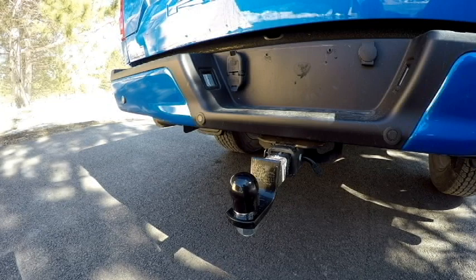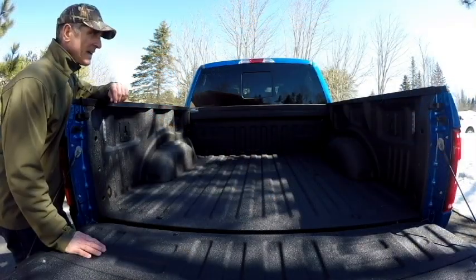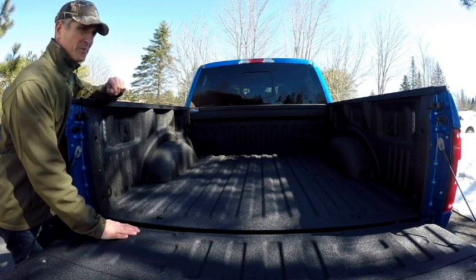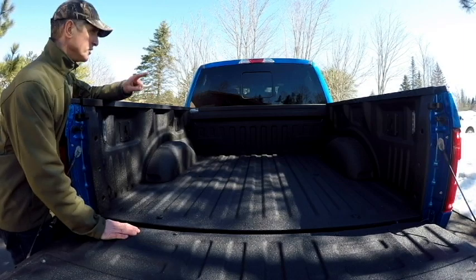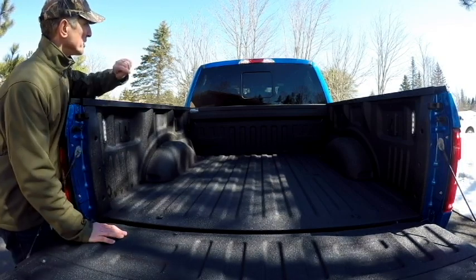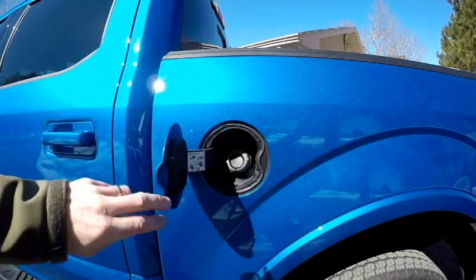Another option the tailgate comes with is a remote lock, which is kind of nice. The trailer hitch is standard and the truck is pre-wired with a four and seven-pin setup. I had a sprayed-in liner applied to the bed of the truck just to make it last a little bit longer — I think these are a heck of a lot better option than the plastic inserts. A couple other features here are numerous tie-downs and LED lights; there's a little switch on the side to activate those.